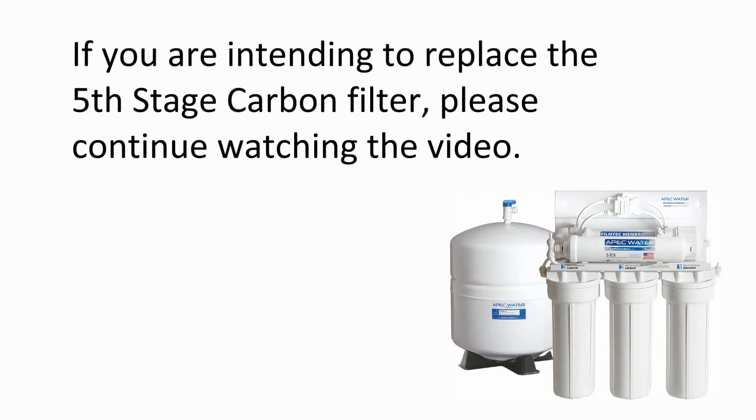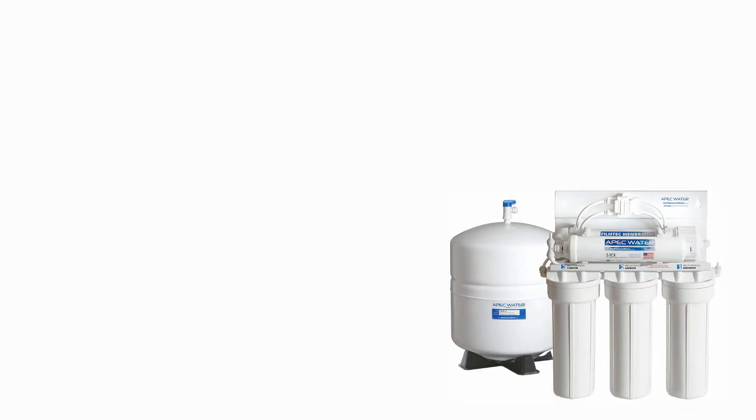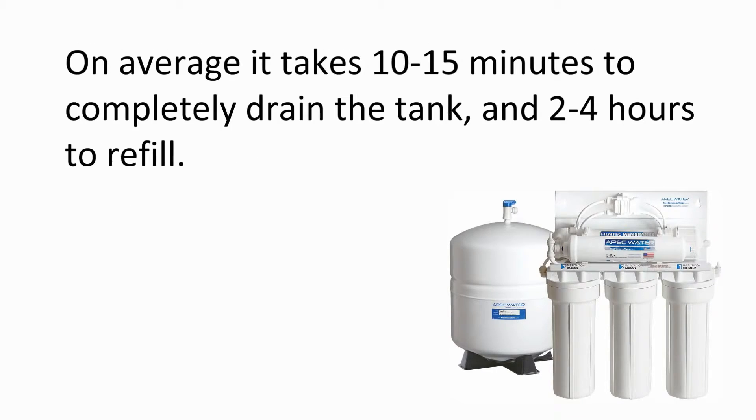If you are intending to replace the 5th stage post carbon filter, please continue watching the video. Otherwise, please turn on the feed water line and open the tank ball valve. Discard 2 full tanks of water before use. Drain the tank by lifting the faucet lever up into the lock position. On average, it takes 10-15 minutes to completely drain the tank and 2-4 hours to refill.